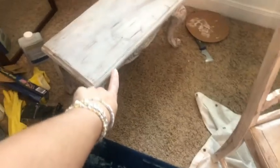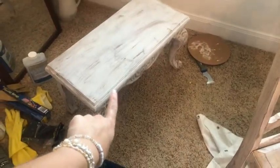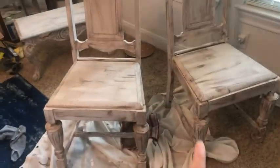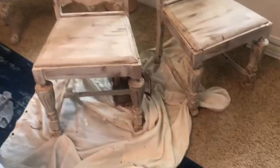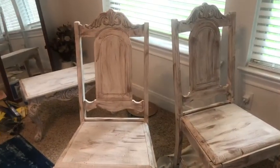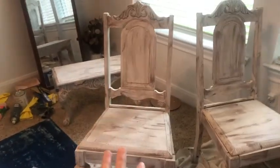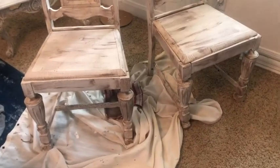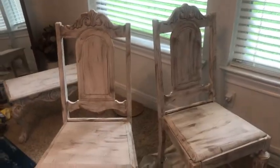I got this for free — someone was giving it away along with that round kitchen table that I have in the kitchen. And then I got these along with that frame that's in the dining room — they were $5 each at a community garage sale. This is not probably what I see long term for the room because I want comfy chairs in here, but it's what we have for right now. And for $10, I think it's pretty awesome.